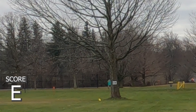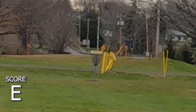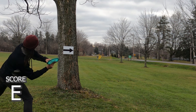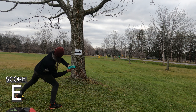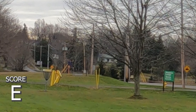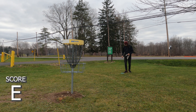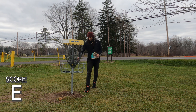Luckily the tree saved me from missing the mando, which is very good. But I'm going to be honest with you — I played like absolute dog poop this round. It was embarrassing. I did take more than one take on some of these shots just to get a video that was at least somewhat entertaining. Going with my Sexton Firebird, reaching around the tree to set me up with an easy putt. I probably should have a bogey on this hole, but I faked it for the video.